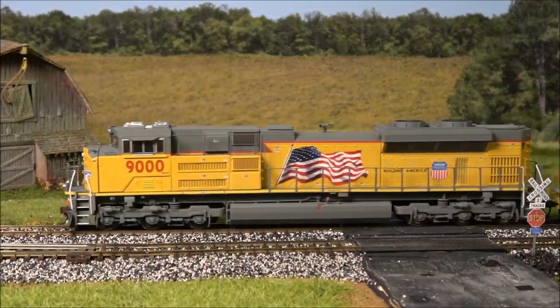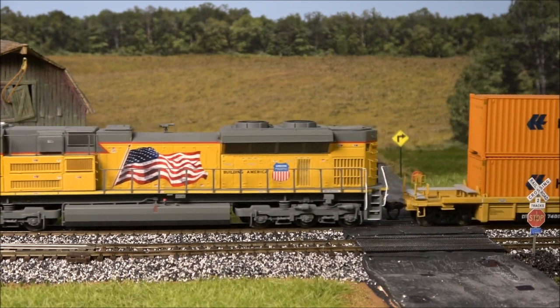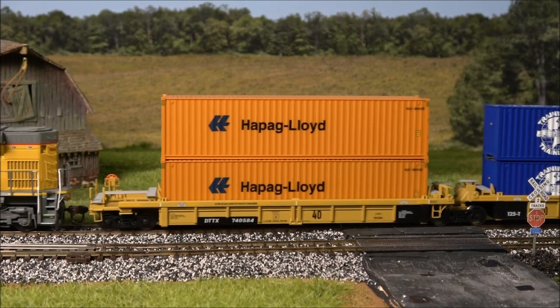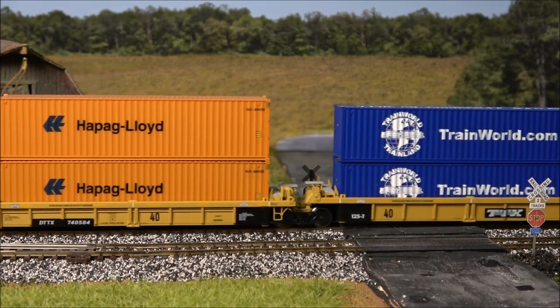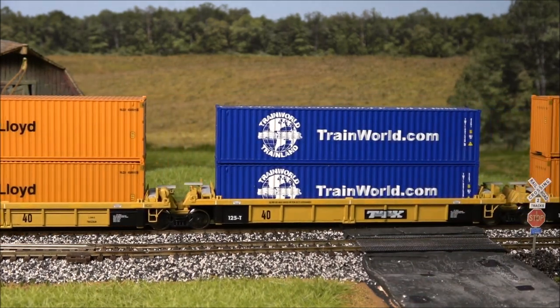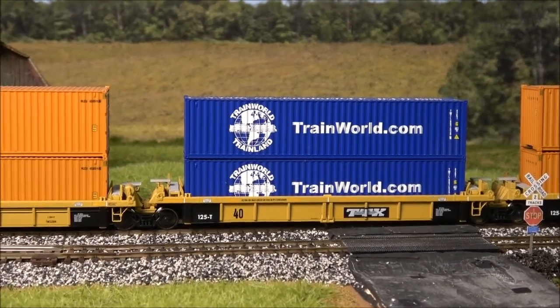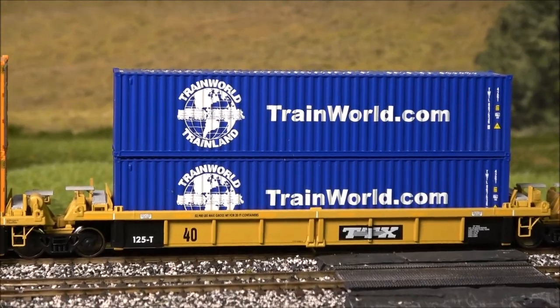Many of the products you see in this video are available at TrainWorld.com. Since 1968 this family-owned business has been serving the needs of the modeling community, with two New York brick-and-mortar store locations in Brooklyn and Long Island, plus their vast array of online items. Shop 24/7 at TrainWorld.com.